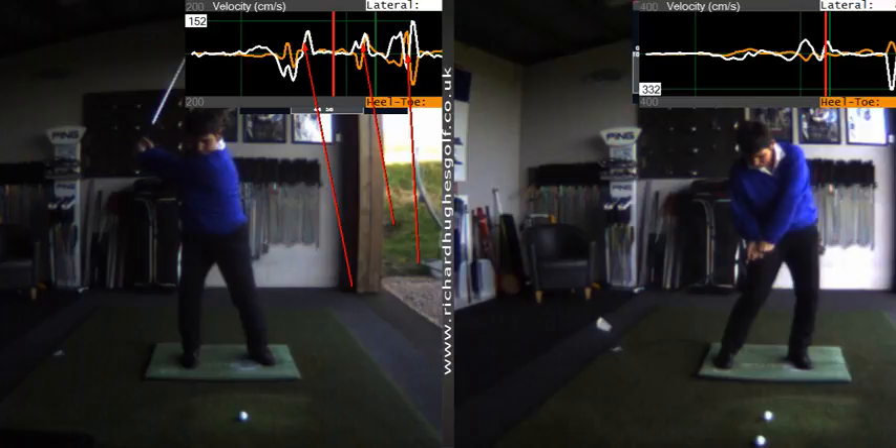We'd clean that up so that there's only one spike at an appropriate time, but you can see you're really getting into the floor. Peak velocity 152 — really good. Great, cheers Katie, we'll catch you next time and clean this up again.